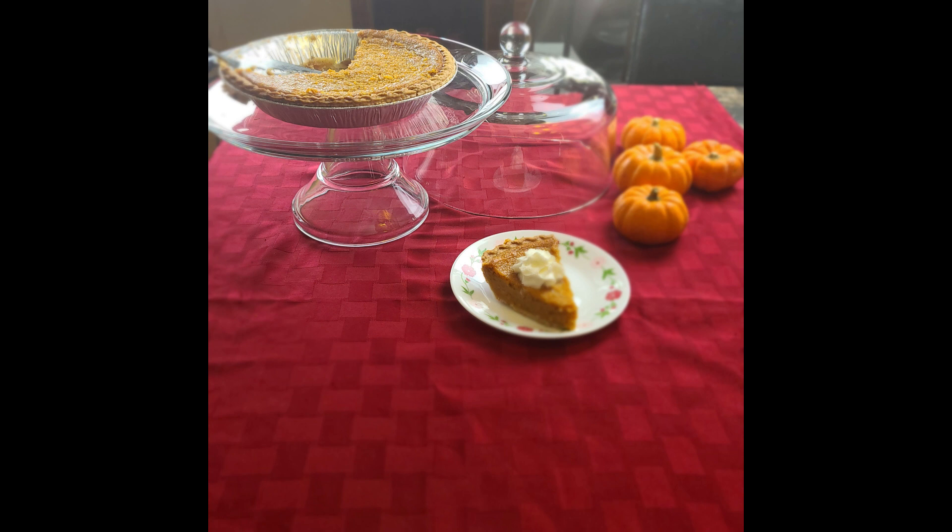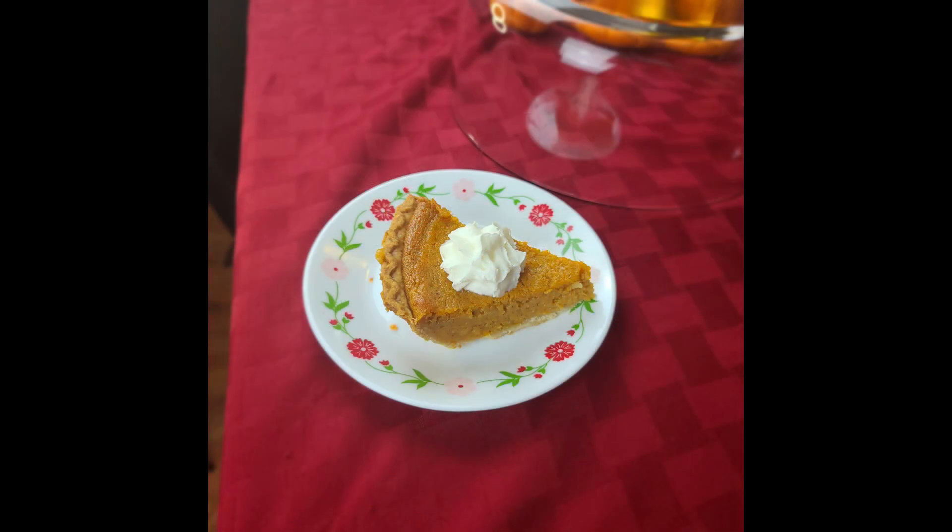Today I have the sweet potato pie. I have searched many years, have asked many people for recipes, and I have finally found the perfect recipe for me. I hope you guys enjoy it and I hope that it becomes a favorite in your household for many holidays to come. So let's get right to it.